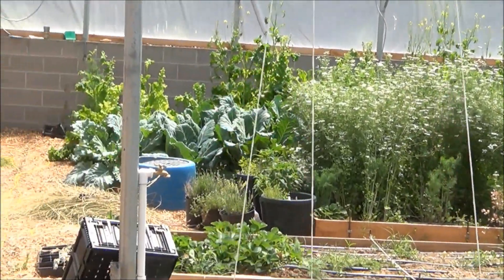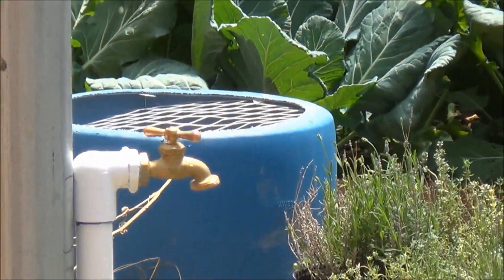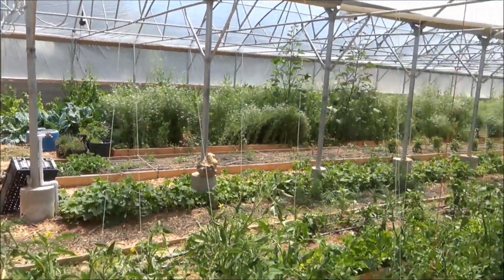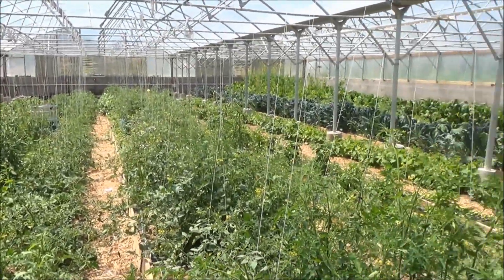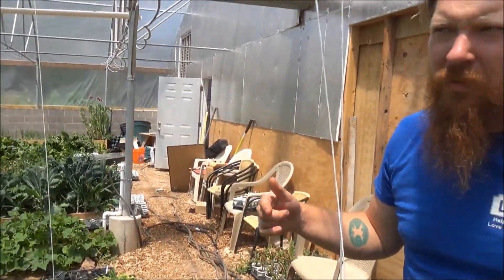There's one down on that end as well — each bay has its own independent climate battery system. The capacity of these fans, when they're all running at maximum, will allow us to cycle the complete volume of air in the greenhouse through the ground and back out 15 times an hour.